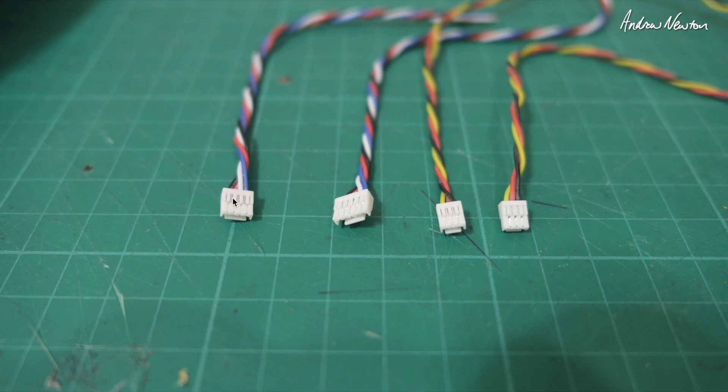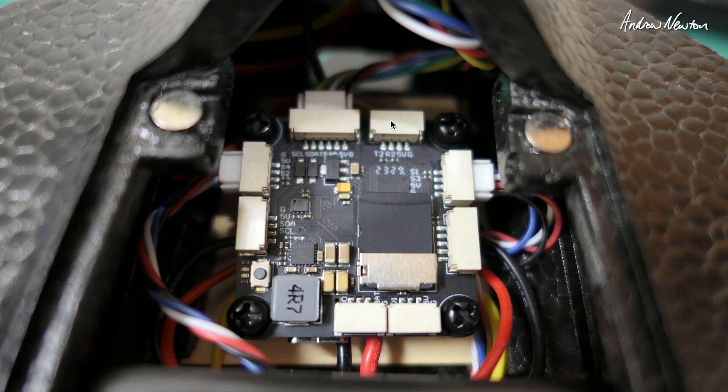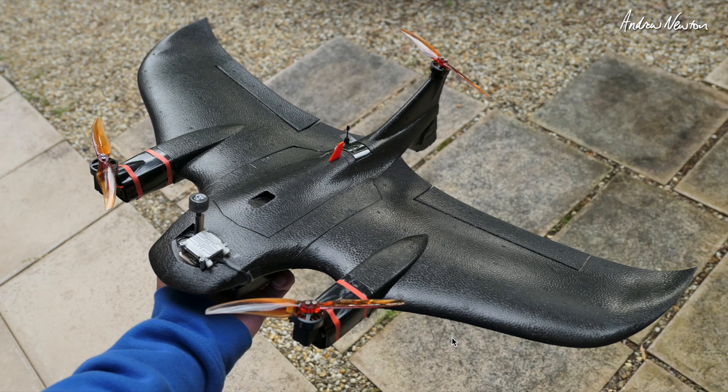These are the supplied cables: a cable for S.Bus or ExpressLRS receiver, one for the DJI HD video system, and cables for the analog camera and video transmitter. This is where you plug the receiver in - it's labeled here as UART2 but in ArduPilot it actually shows as Serial 6, which is one of the little quirks of ArduPilot I've found. Servo connections are all there already connected, a spot for an airspeed sensor, and the GPS here. There's no compass connected, and over here is the DJI HD video system plug, along with the analog video system plugs.